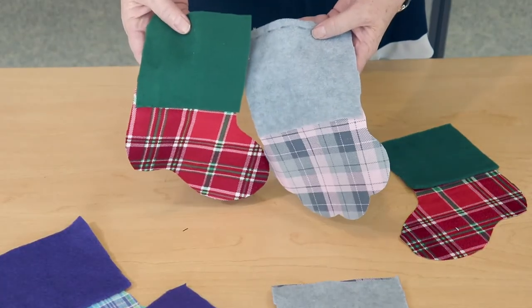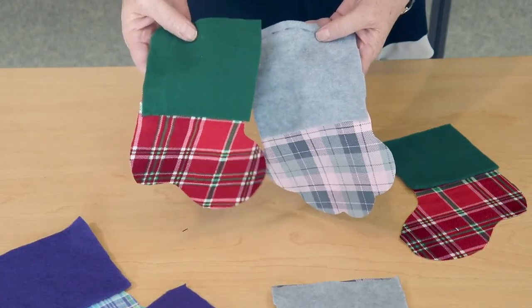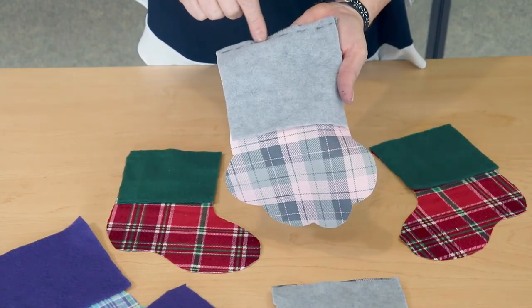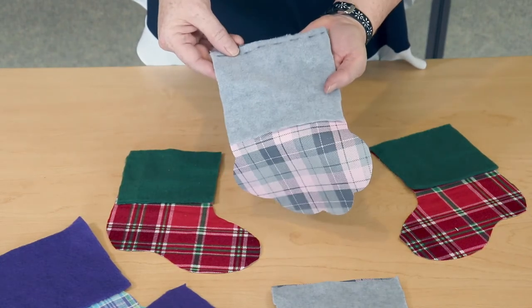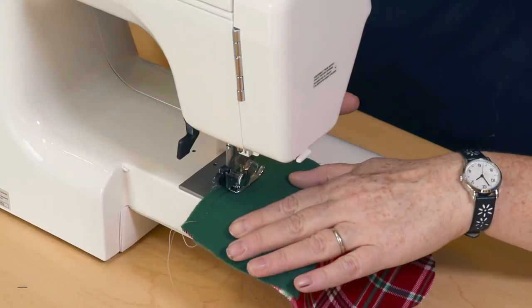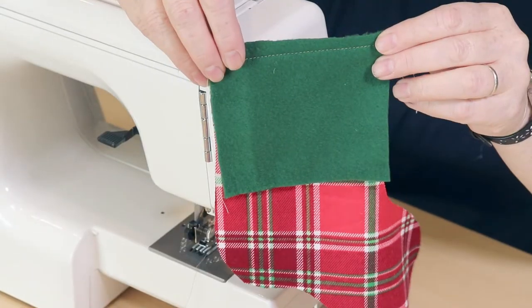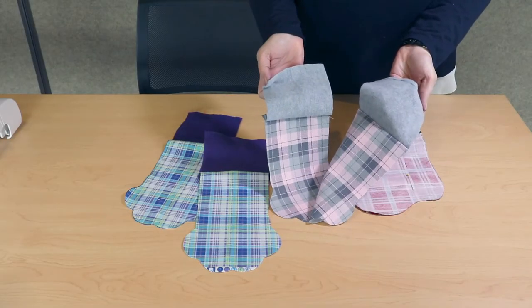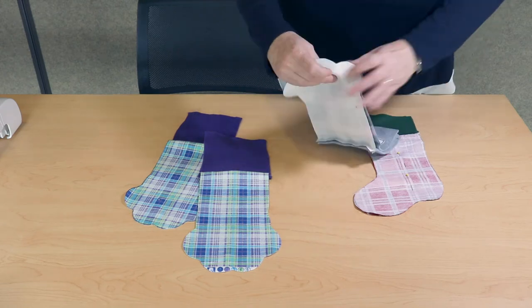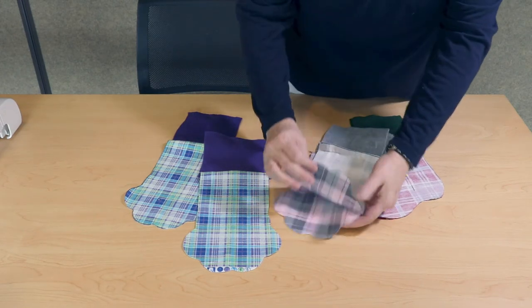The first step is to sew the borders on your pieces. We'll attach the border at the top of the stocking leaving a quarter inch seam allowance. Make sure that your pieces are face-to-face. Once you've sewn the tops on your pieces, you'll put your pieces face-to-face, match them up making sure that the toes fit together perfectly.